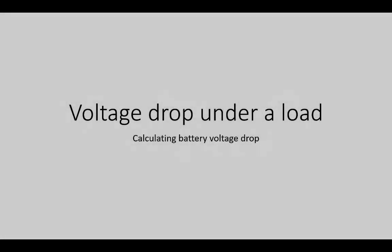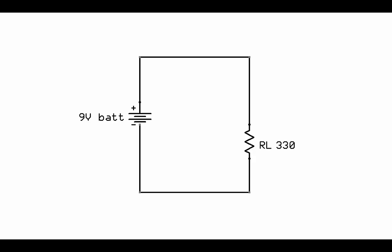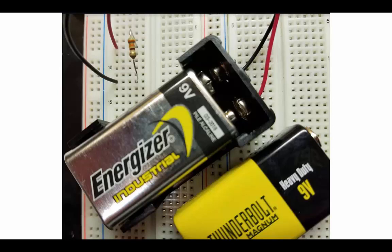This lesson is about voltage drop under a load and how to calculate battery voltage drops. Let's consider this very simple circuit — it doesn't get much simpler than this. You just have a 9-volt battery connected to a 330-ohm load resistor. I could use a battery snap and a breadboard with a 330-ohm resistor.